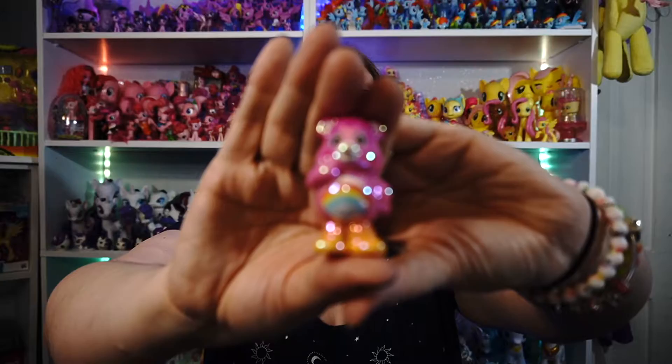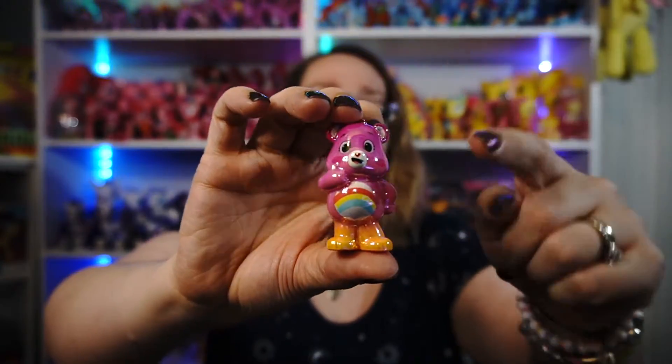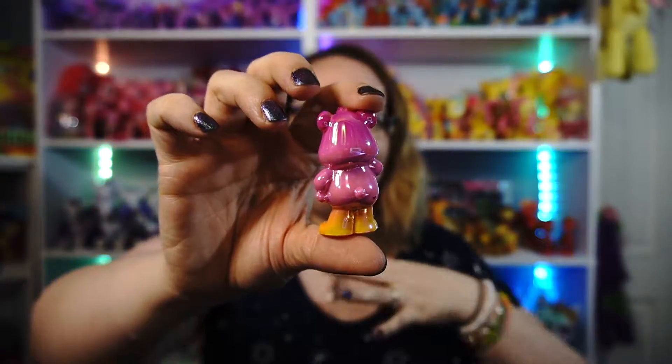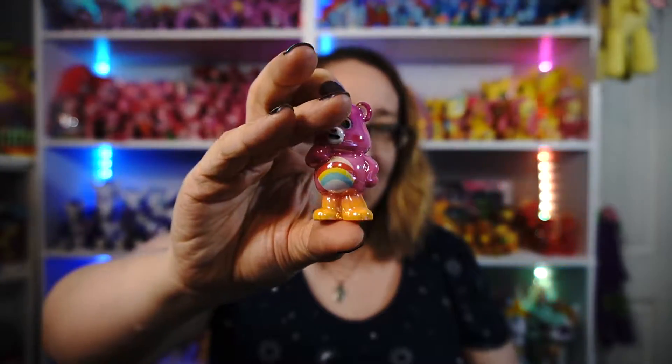These are the special collector set. They're actually heavier than I thought and they have a very plasticky feel — they're a bit weird to explain. Let's look at Cheer Bear first. She's kind of pink and transitions into an orangey color. The gloss they have on them is very neat looking — I really like it.